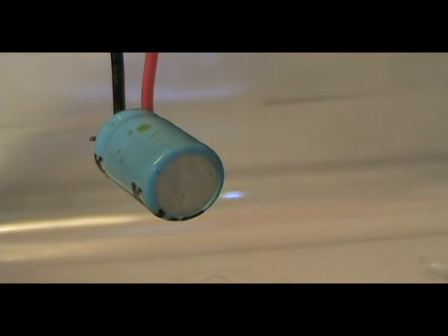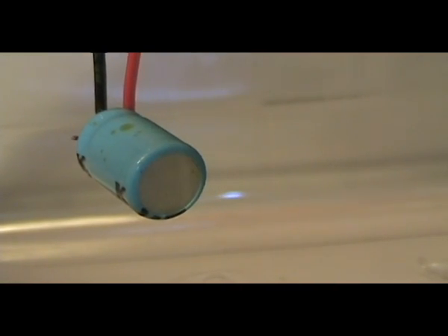This capacitor makes a pretty loud bang because it doesn't have a vent on it. It's a 10 volt 1000 microfarad electrolytic capacitor.